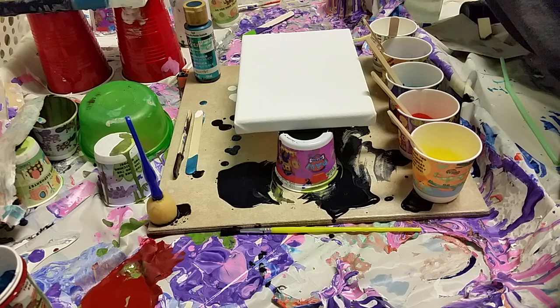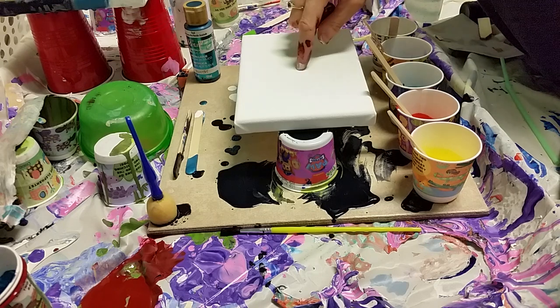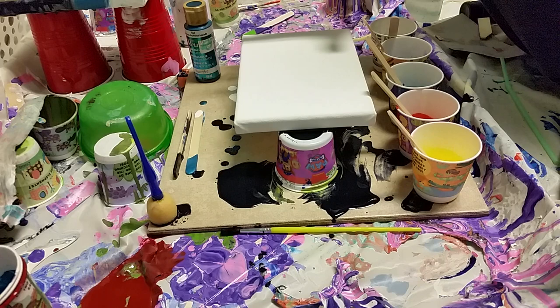So for my first little canvas Friday — that doesn't work for a name either, so keep trying — I'm going to try and sort of recreate the last pour I did. I will link that to this video if you want to watch that. It had some neat things, but for a larger canvas it was too much, it was too busy. I thought maybe on a small canvas it would work because it wouldn't be so overwhelming.